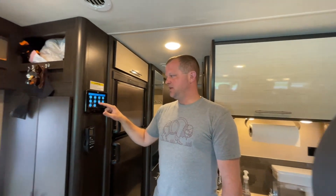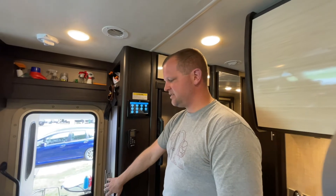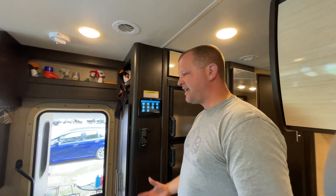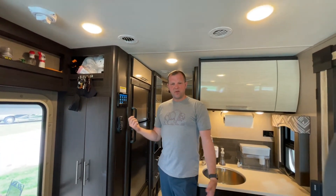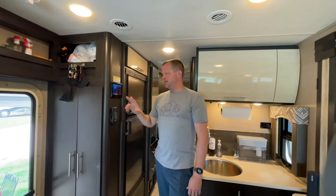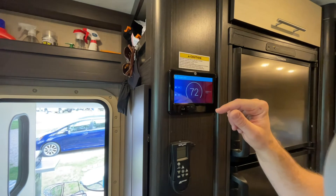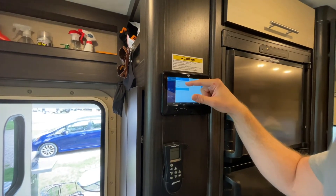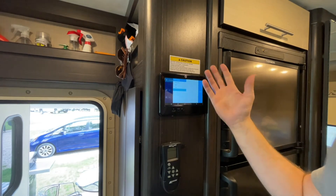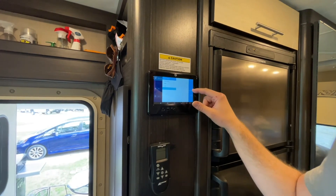The other thing to point out is the HVAC system — heating and air conditioning. We include an electric tower fan in the coat closet at the front, which can be used for chilly mornings when you're hooked up at a campground. If you need to run the propane furnace or the air conditioner while hooked up on power, you can do so on the HVAC setting here. It works just like a thermostat — you set it for heat or cool, turn it on, and slide to pick the temperature you want the motorhome to reach.